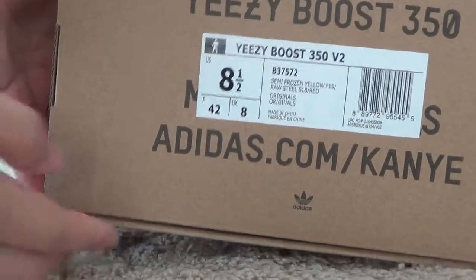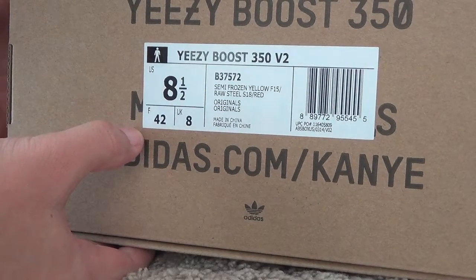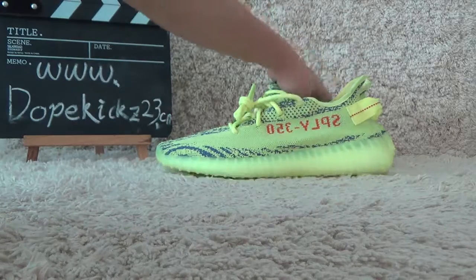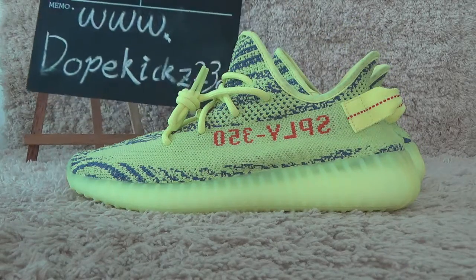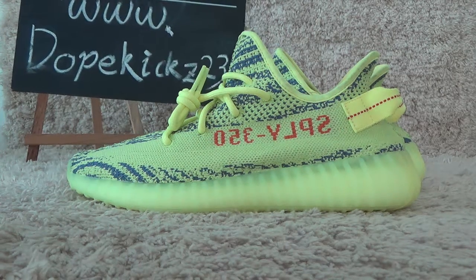We can get the details of the shoes from the label. That's all — authentic quality Yeezy. Welcome to our website for best prices to order. Thank you, bye.